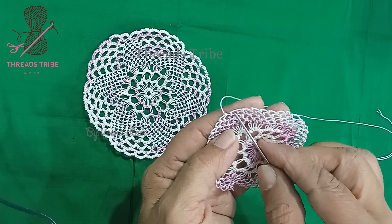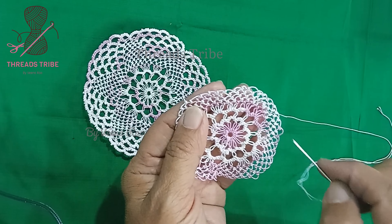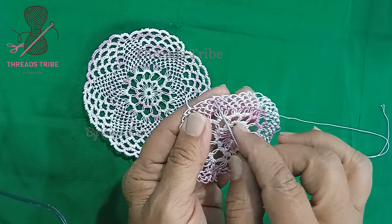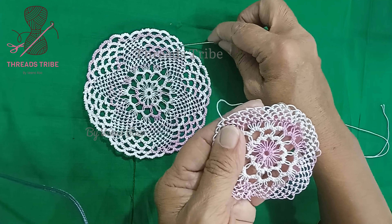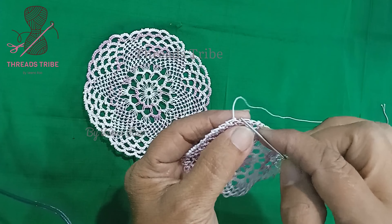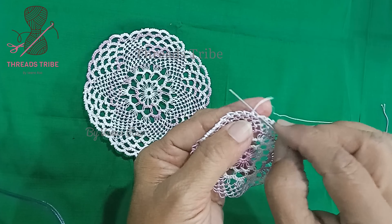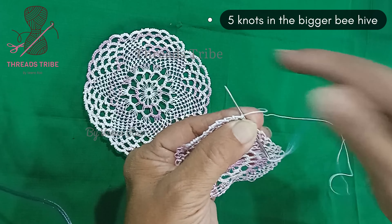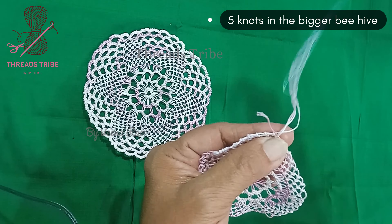In the previous row we completed seven bigger beehives followed by six smaller beehives. Now let me begin with a bigger beehive first. I'm going to insert the needle inside and lock it here, with this needle on this thread always on top and wrapping the thread in a clockwise direction.